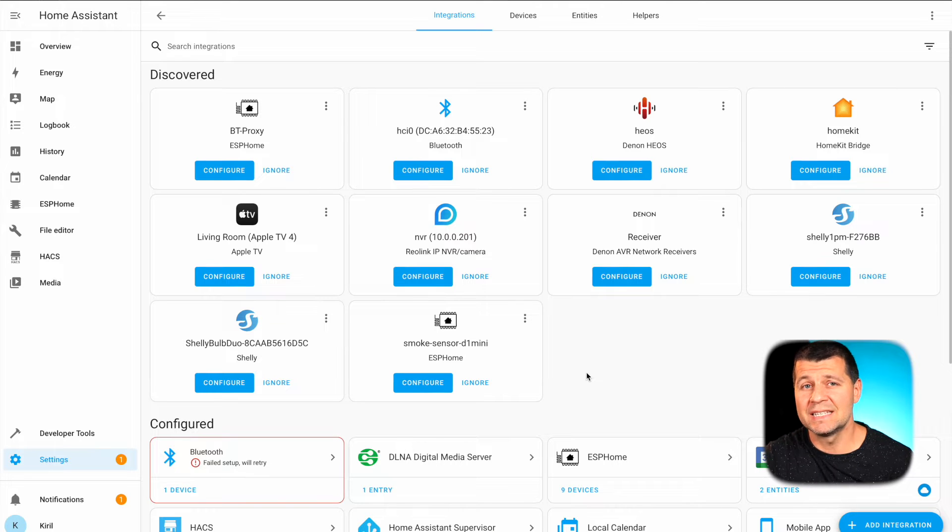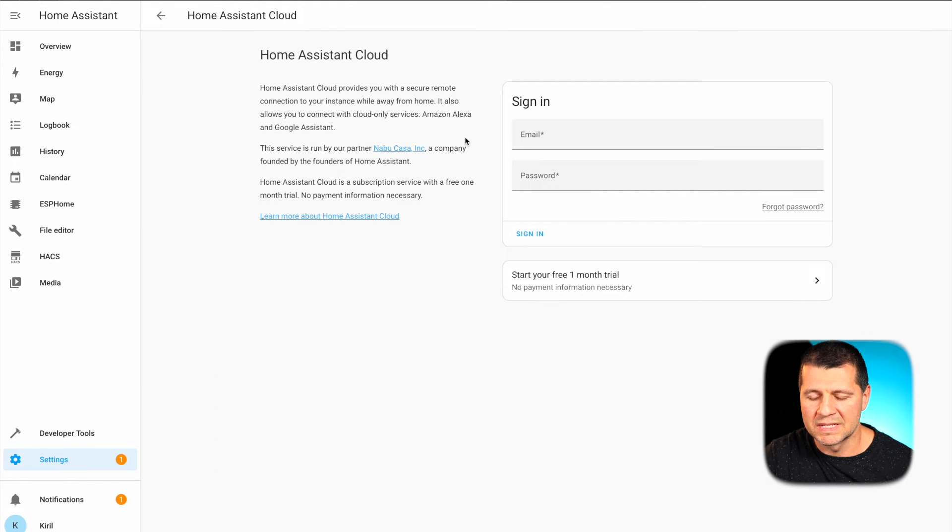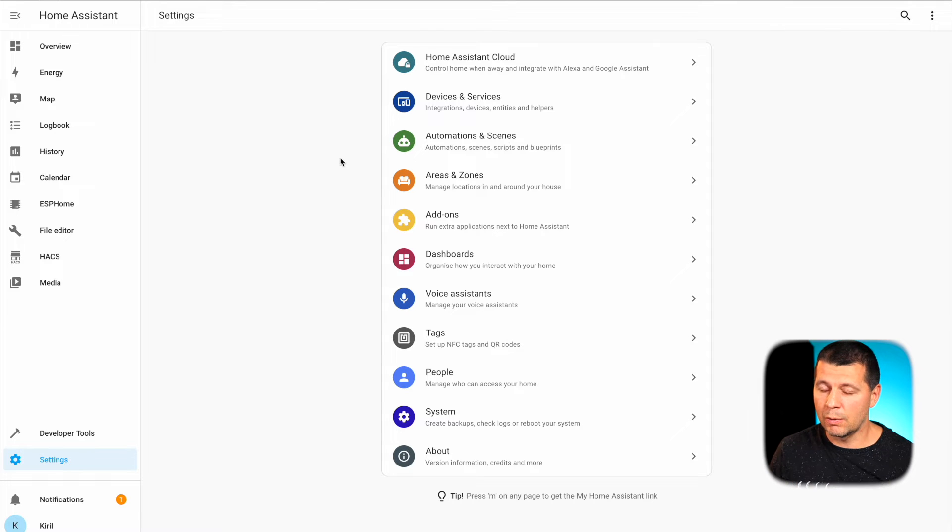When we have Open Wake Word in place, we need to quickly reconfigure or create a new voice assistant pipeline. The next step is to edit my voice assist pipeline. I have two options: use the cloud, which requires a Home Assistant Cloud or Nabu Casa subscription with a monthly fee, or stay entirely local where speech-to-text and text-to-speech processing is done on my own machine. For this demo I'll stay local, so apart from the Open Wake Word add-on I need two more add-ons.